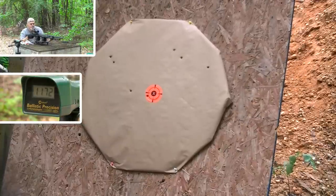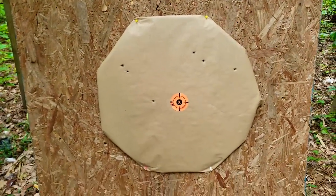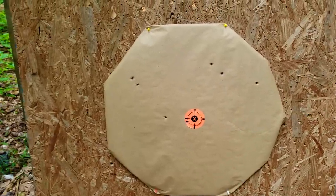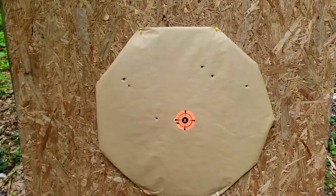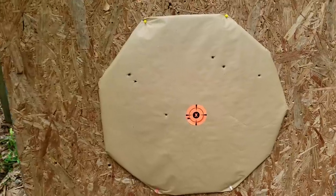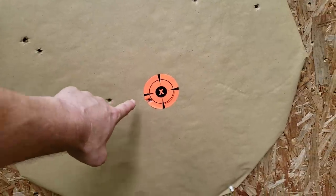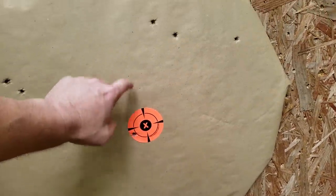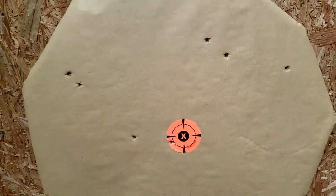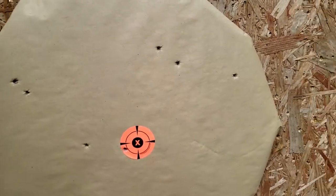1172 feet per second. Deer and hog hunters, check that out. There's only eight pellets in there, but they're 375 cal to be exact out of Marty's molds. We got one, two, three — one in the bull — four, five, six, seven. Seven of eight, and I'm guessing number eight probably flew a little bit high.